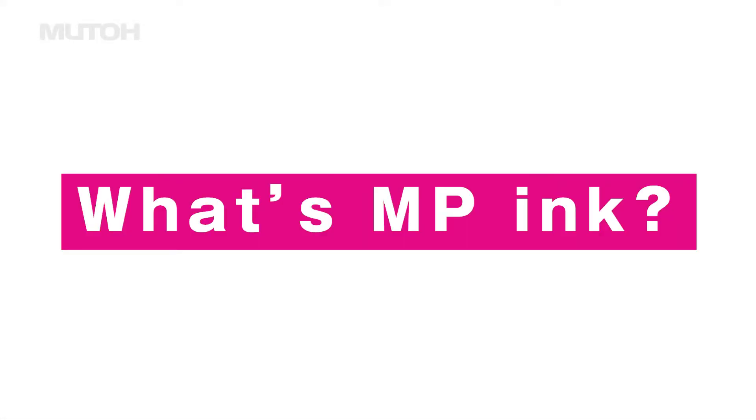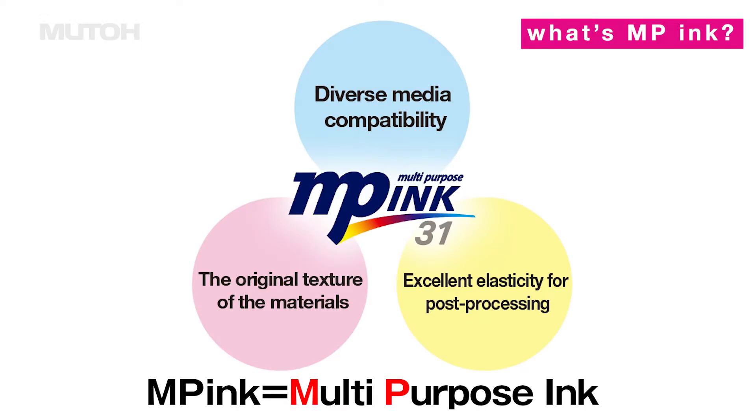By the way, what's MP ink? MP ink is a multi-purpose ink that can be applied in a variety of ways to expand the range of your work.